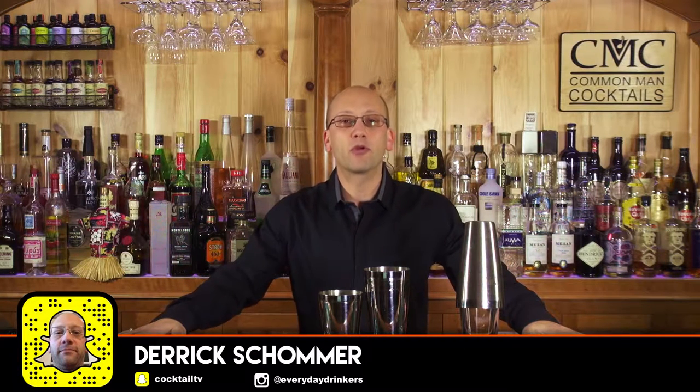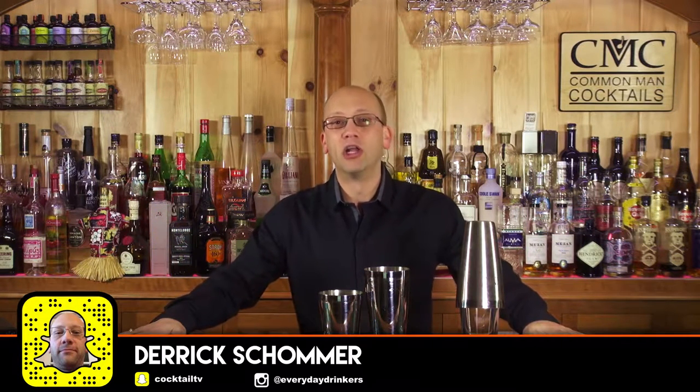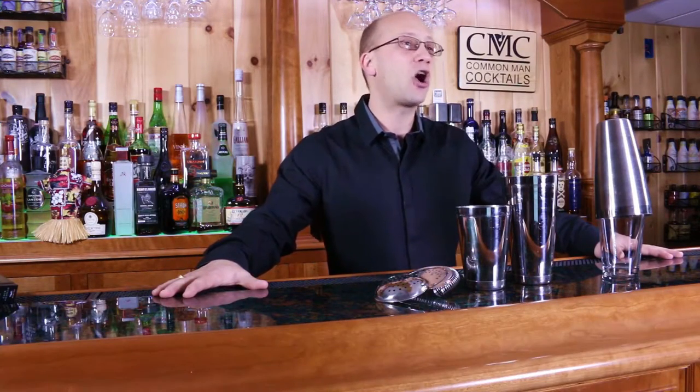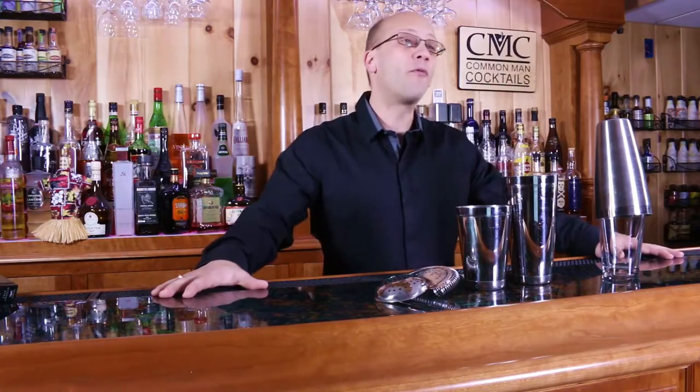Welcome to The Craft Cocktail. I'm Derek Shomer. This channel is all about learning how to best craft cocktails. For over a hundred years, cocktails have been the thing that brings people together — to share stories, to create stories, to create rumors, to create new history. So we're here to hopefully get you to create some new history.